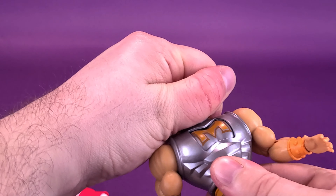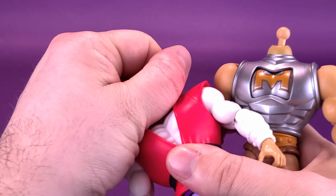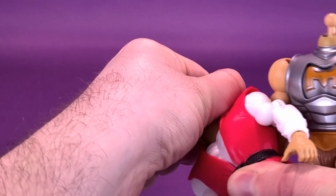Good thing at least is they're using the same ball joint. I can't imagine why they wouldn't have used the same ball joint — after all, it's the same figure. Why use different head sculpts or different ball joints?